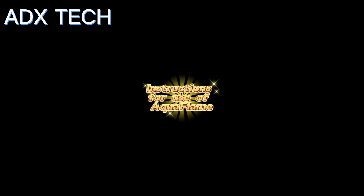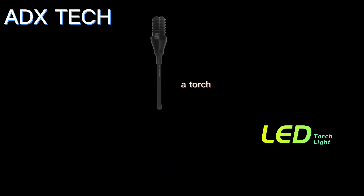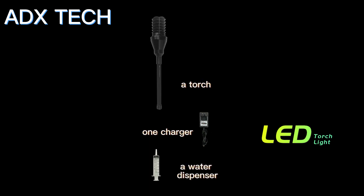Instructions for use of Aquaflame. You receive the following accessories: a torch, one charger, and a water dispenser.